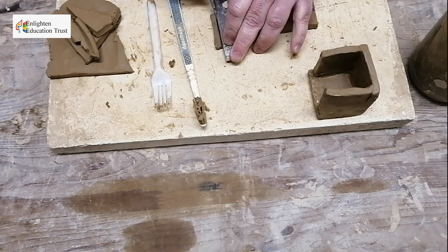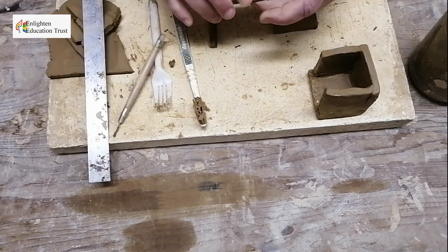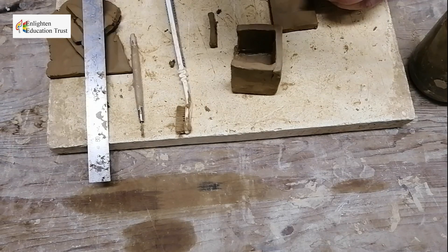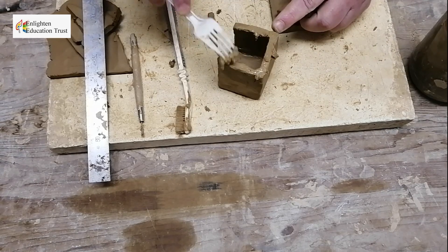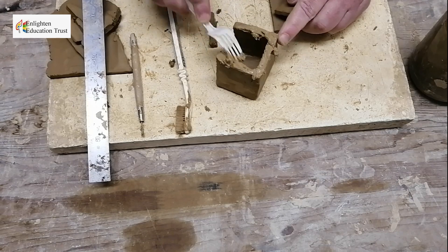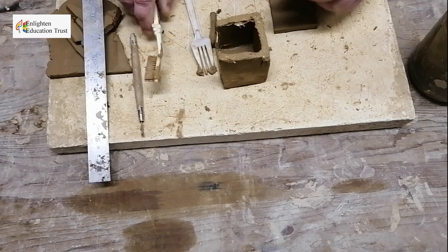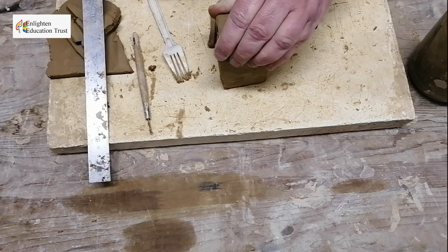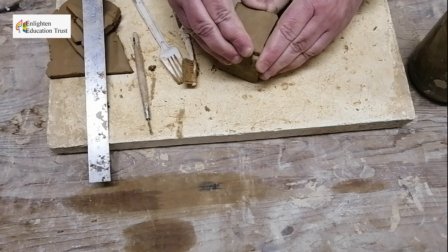Cut it off so it's nice and straight, then add this piece on here. Scratch it with your fork, then with your toothbrush add a little bit of slip. Scratch the other side with a fork as well and put some slip on with your toothbrush, then join the pieces.